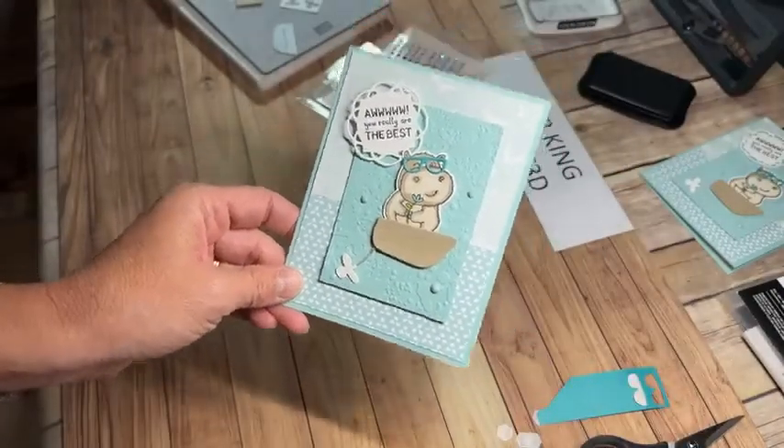There you have it — card number three for Deb King's virtual party. She's keeping her party open for the next month, so you still have time to order. Keep in mind that Celebration products like the hippo stamps and dies could sell out, so ordering sooner is better. You've now seen all three of our very different-looking cards. As a thank you from Deb and me, you'll receive all three cards I've created as demos when you order through her party using her host code.